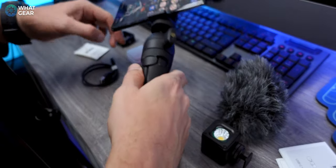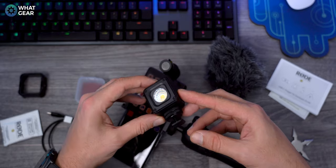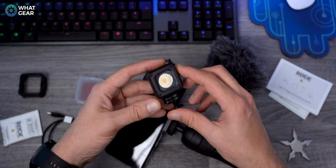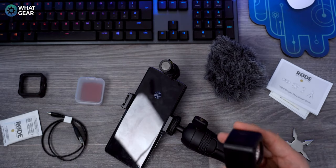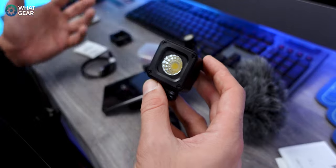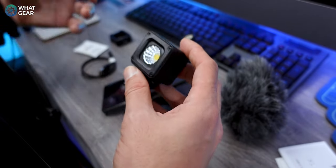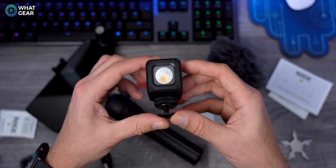Next thing is this — they're calling this a micro LED light, and this is perfect for filming at night time or in low light conditions. You can get that really sort of film-style look with one of these. The great thing about this is they also throw in filters so you can actually add colors on top of this light to give you even more of a cinematic look — like a blue tone or a green tone for a Matrix look or something like that.